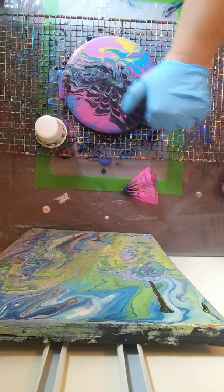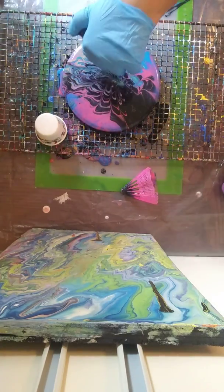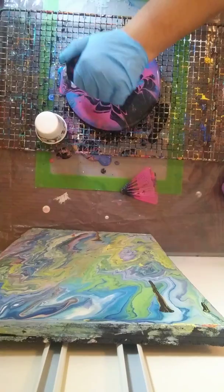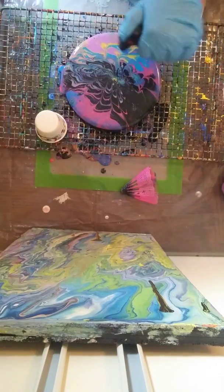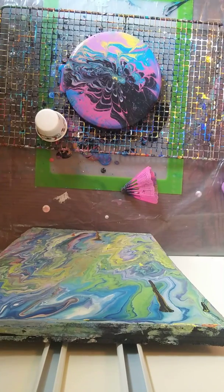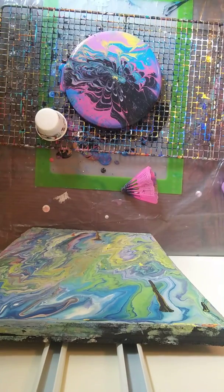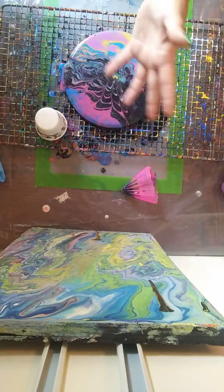So we're just going to use the torch to get all those air bubbles out. I did not use a lot of black in the cup. I did use the black for the base, so that's probably where all the black is coming from. I know I did not use a lot of black in the cup — you guys all seen how much black I used. But that's okay, I like how the black is popping through.